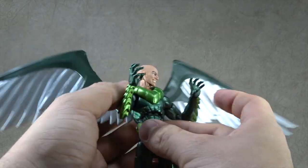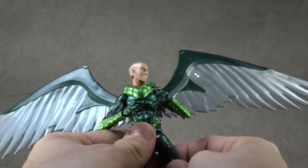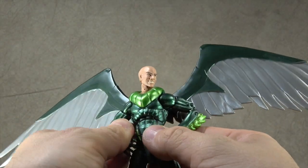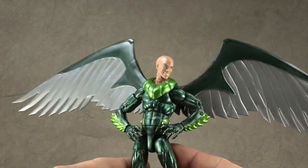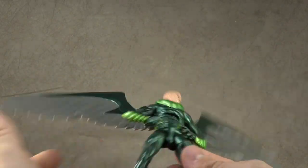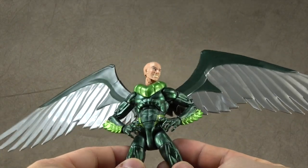This isn't necessarily the Vulture that I want — I want the more old school traditional Vulture. But I kind of feel like this will do and it will hold me over until we get a Vulture. My fear is that with Vulture being in this movie and not having a comic book Vulture in this wave, we won't see a Vulture for some time. So I figured if I got this guy, he's good enough for my Vulture representation.